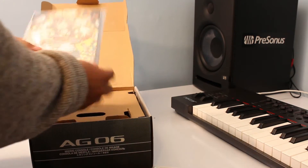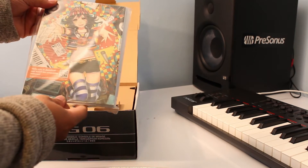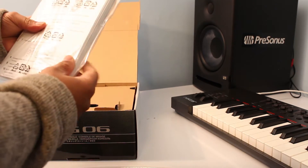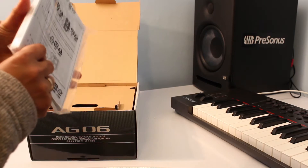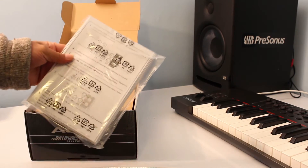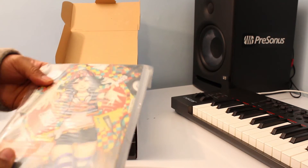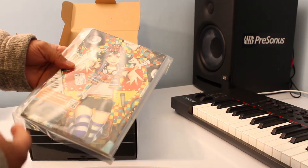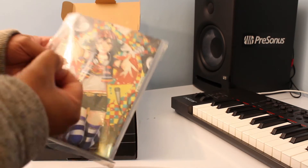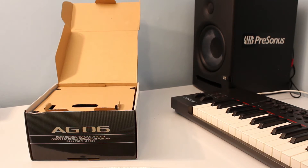Oh wow, look — very intuitive. So this is the manual. By the way, it comes with the Cubase AL download version as well. The license key must be inside the manual.